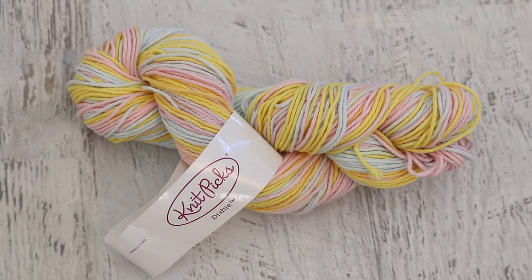Hi everyone! I am Rebecca from ChemKnits, and today we are going to over-dye a variegated cotton yarn.